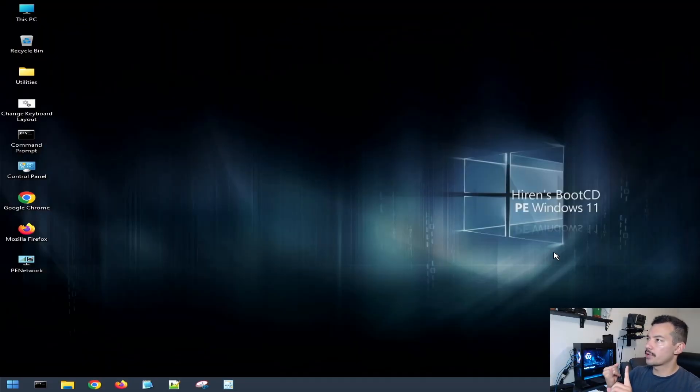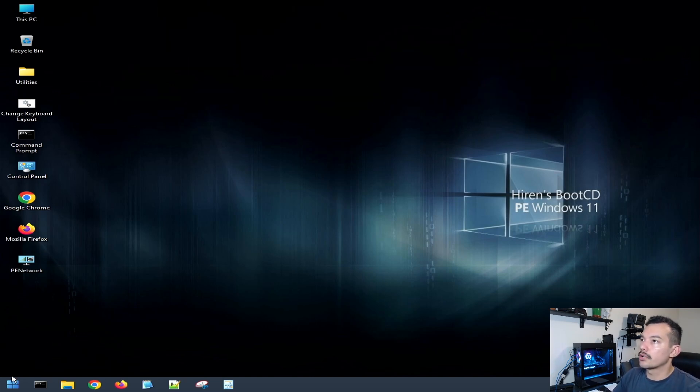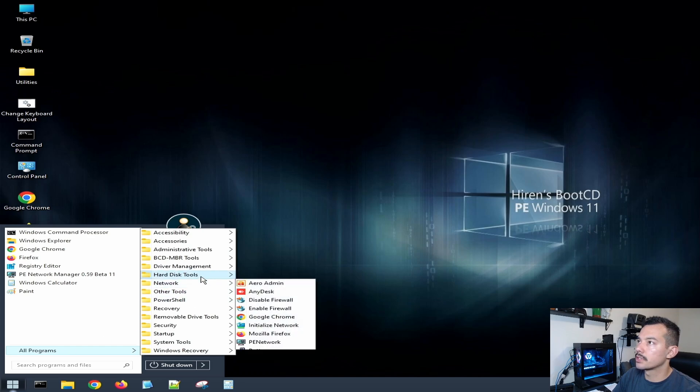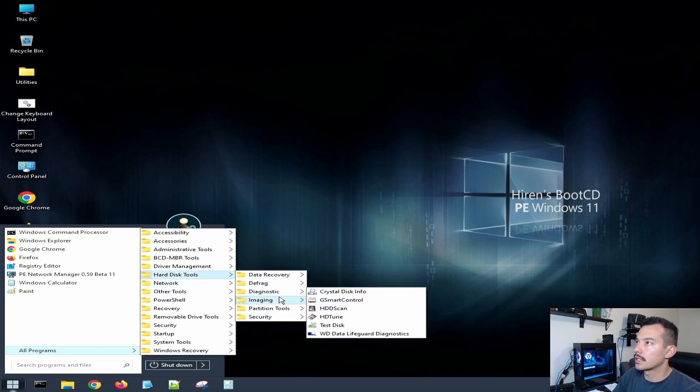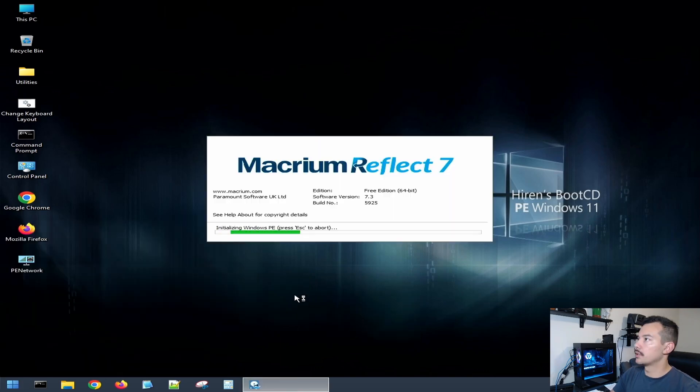Now that you've made sure your new drive is connected with the adapter and HiRens has booted up, let's get started with cloning the image. In HiRens, I go to All Programs, then Hard Disk Tools, then Imaging. I like Macrium Reflect for this.